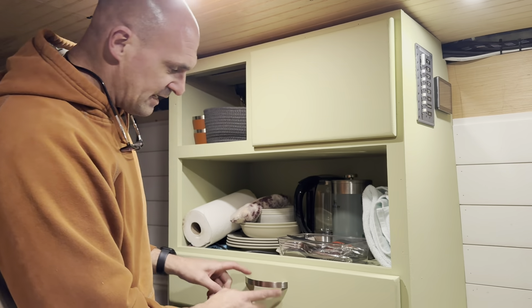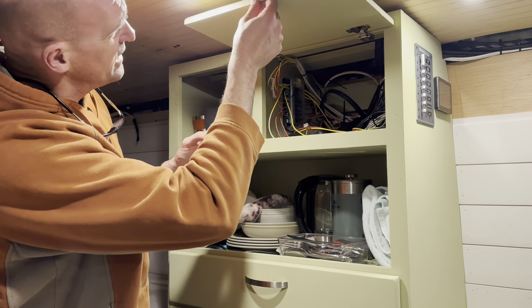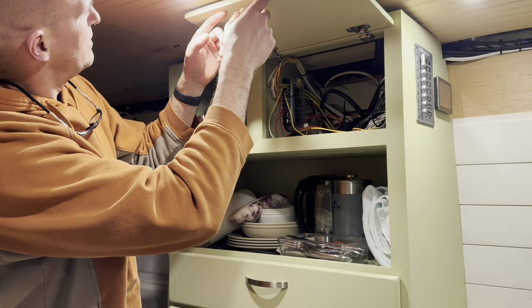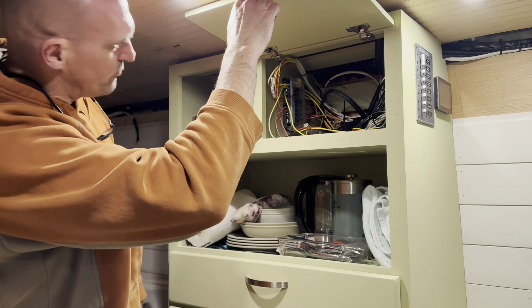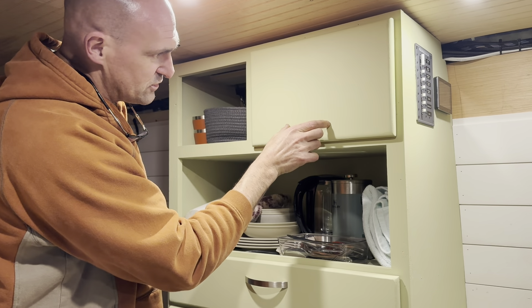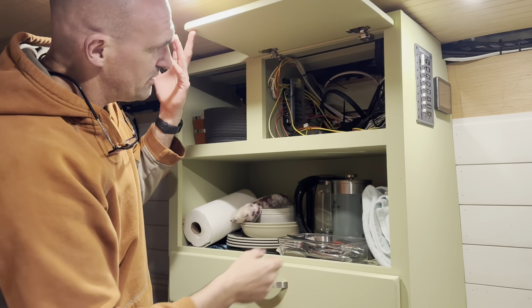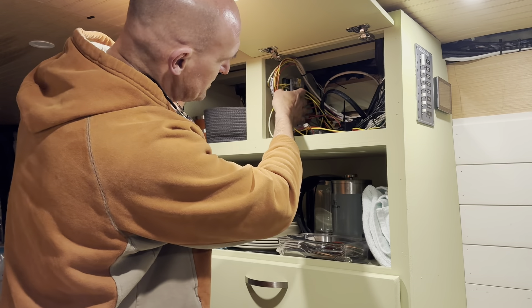We'll put a handle right on here and then get a catch to hold it up so it stays there if we ever need to open it. Really it's more so that it looks the same than anything else, because we're not going to need to be in there unless we need to change a fuse.